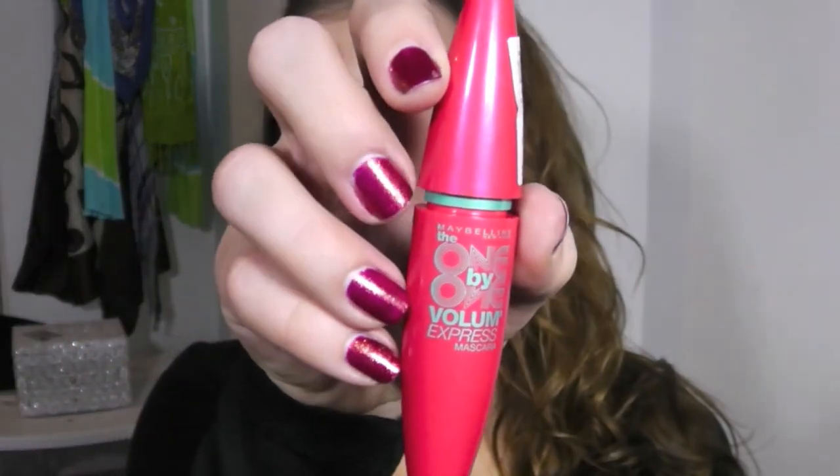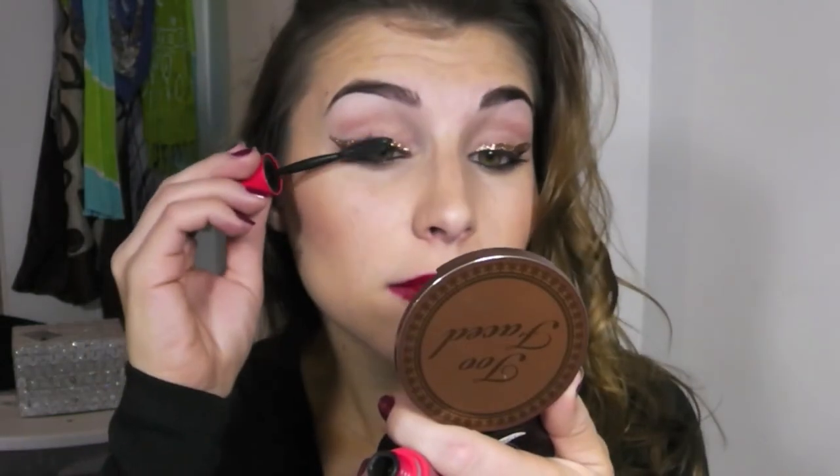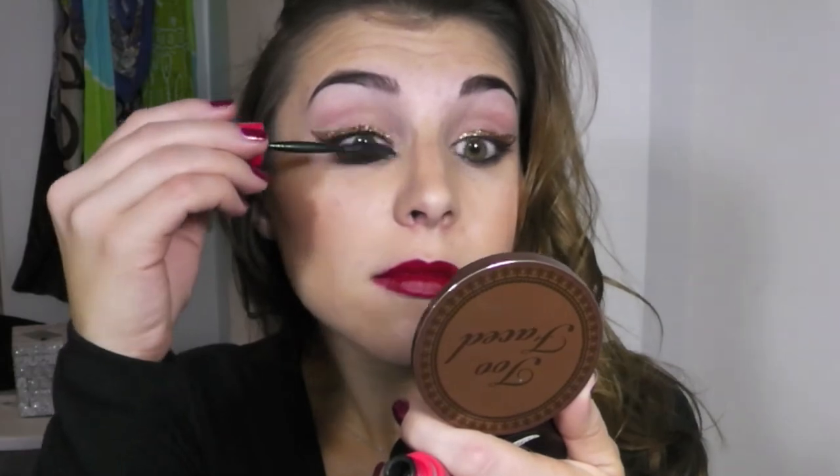Mascara is a huge part of this look — a must have. This is Maybelline's One by One Volume Express mascara. And that is it for my glitzy holiday party slash New Year's tutorial! I hope you enjoyed that, please subscribe if you haven't already, and I will see you in my next video. Bye!